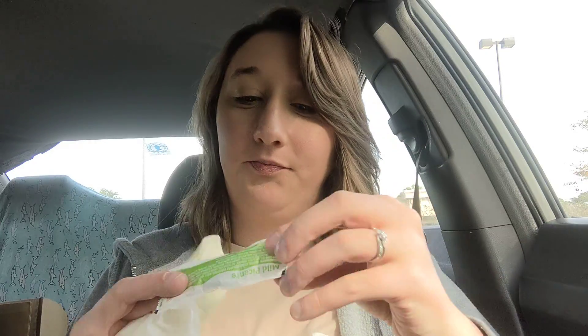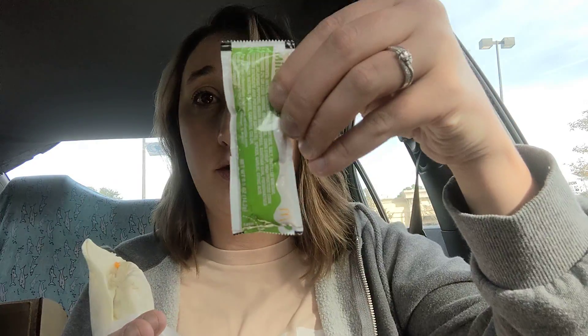Here is my burrito. I like to keep it in the wrapping — I hope it's not too loud on camera — because these things can get messy. I have to eat it with the mild sauce, and I always double-check to make sure they included it because McDonald's doesn't always put all your sauces in the bag.